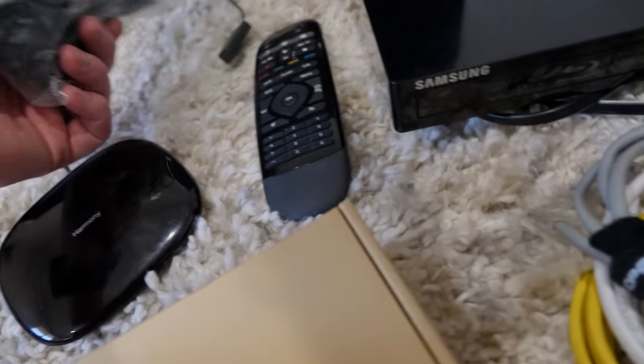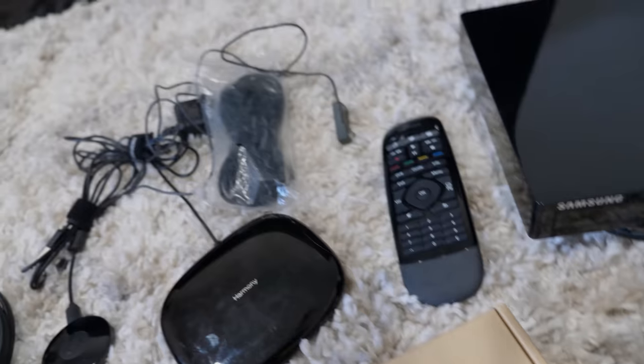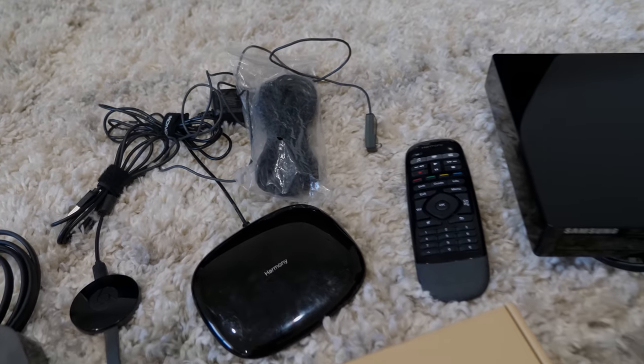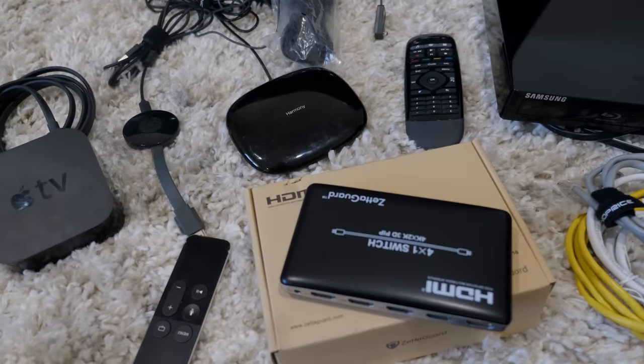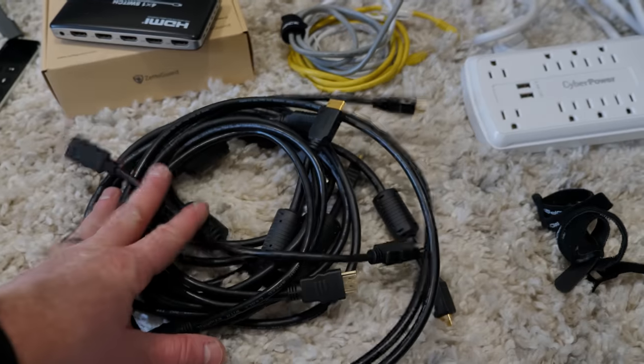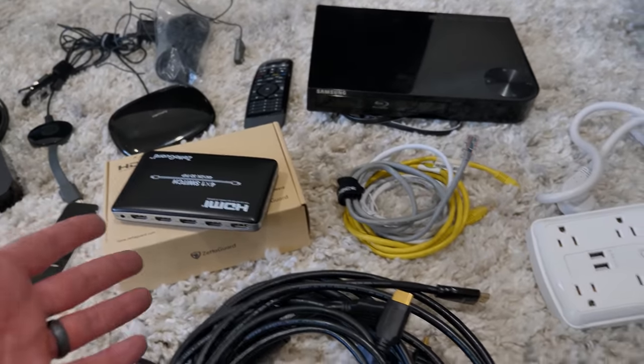I also got this IR extension cable so that we'll be able to control the TV over IR with the Harmony Hub. A few other things — you will need some HDMI cables to plug all the components into the switch.